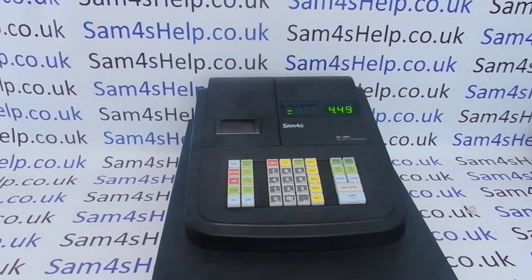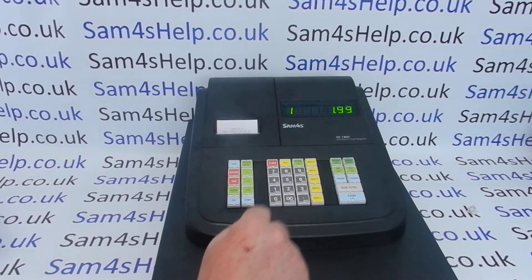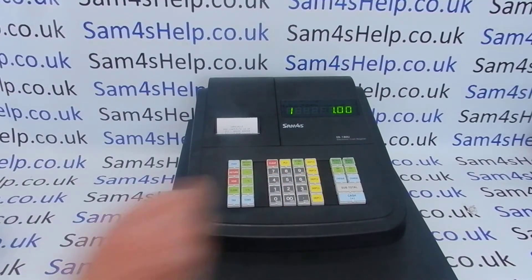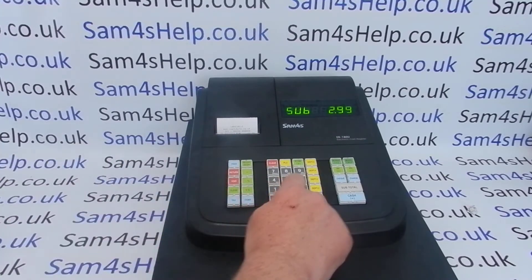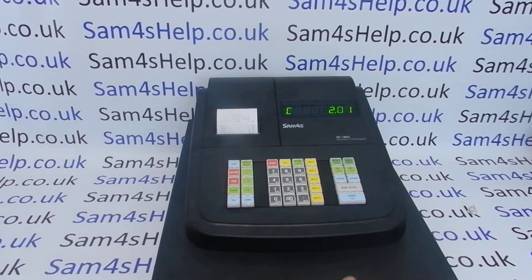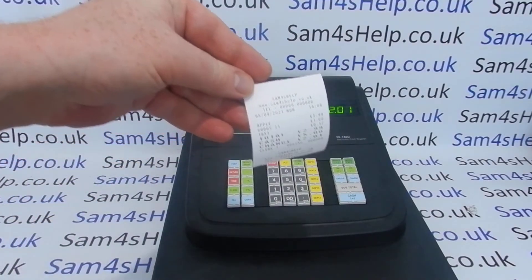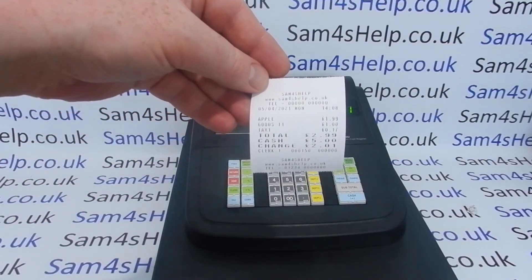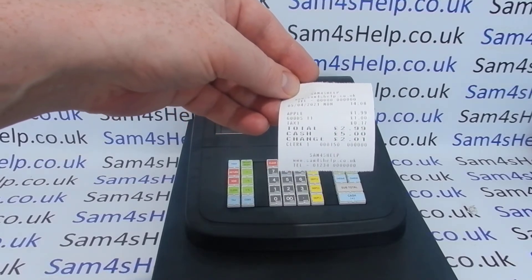In this video we're presuming you've got the machine set up in standard receipt mode rather than journal mode. You'll know this because when you process a transaction, whether it's a PLU sale or a department sale, the receipt starts printing as soon as you enter the items. When you cash the sale off, you get a full receipt printout with a header, website, date, time, items, money tendered, change, and a footer message.